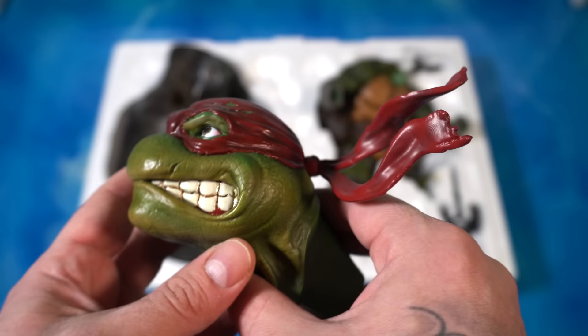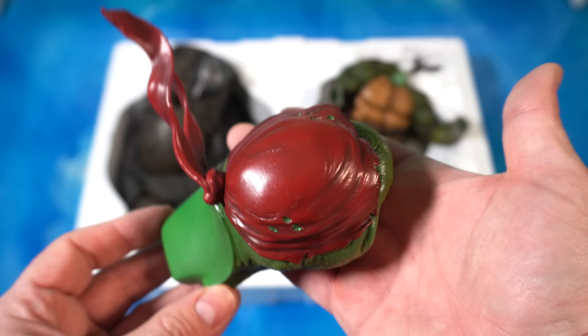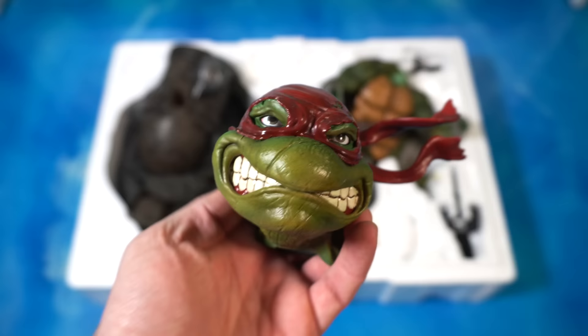Then you have the exclusive portrait — same deal, the bandana will magnetize into the back of his head. His bandana goes over the top of his head and you can see his pupils and eyes. I think they did a great job on it personally, just not something that I would use. I really just picked up the exclusive for the lower edition size, but you have that alternate portrait.